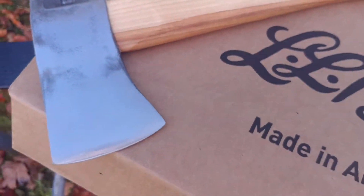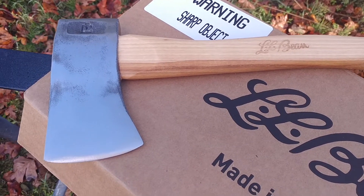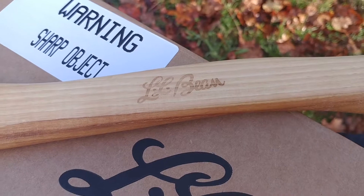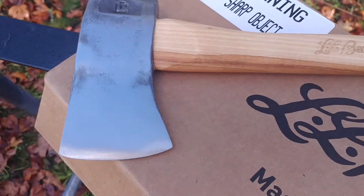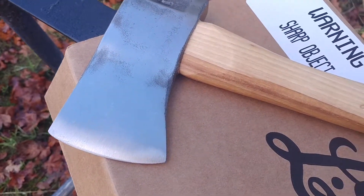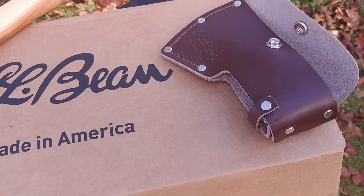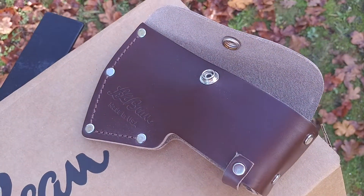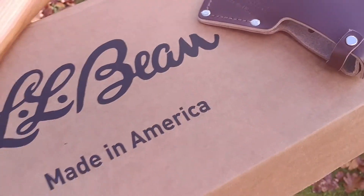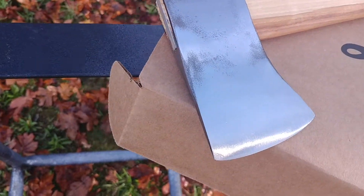It's made in the USA and I'm sure this would be considered from the Velvet Cut series from Council, although it's labeled for LL Bean. I do own the Bad Boy's axe from Council which is a Velvet Cut, and that steel looks absolutely identical. You can also tell the sheath is the same as what is sold with all the Velvet Cut axes.